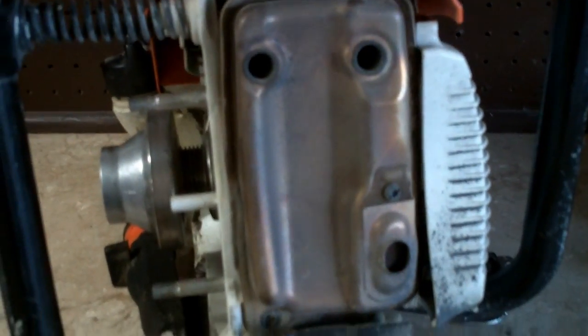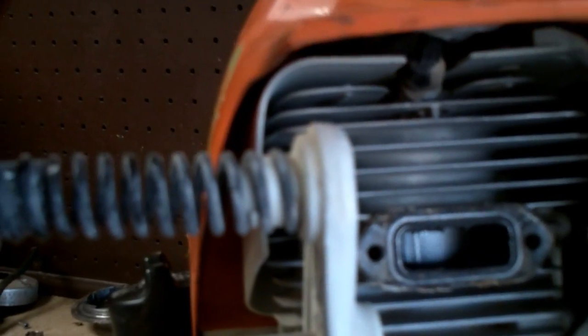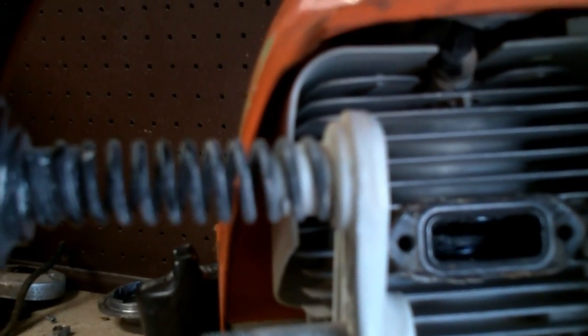Next step, we want to remove the muffler. There's three screws — two that hold it to the engine block and one right here. Go ahead and remove the muffler and then we can see the damage. This saw is not that old, but if you look in there, we've got some mechanical damage to the piston. It looks to me like the top ring may have broken because there's a gash missing out of the very top ring land or groove.